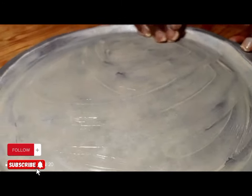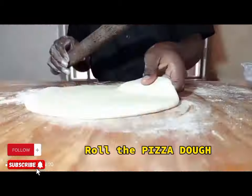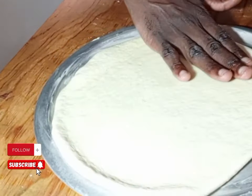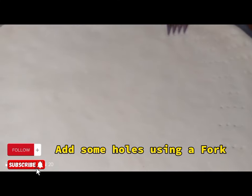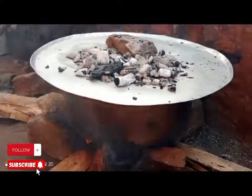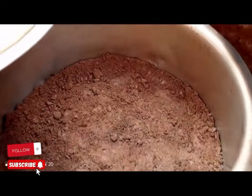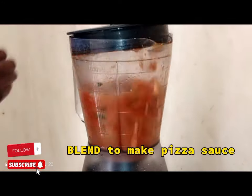For the local oven method, grease a saucepan cover. Roll out the dough and place it on the greased saucepan cover. Using a fork, put some holes in the dough so it cooks easily. Place the dough on the local oven — the sand is warm — then cover it.